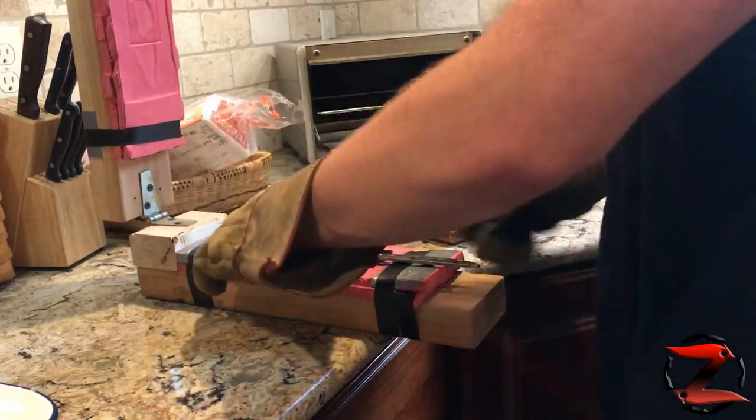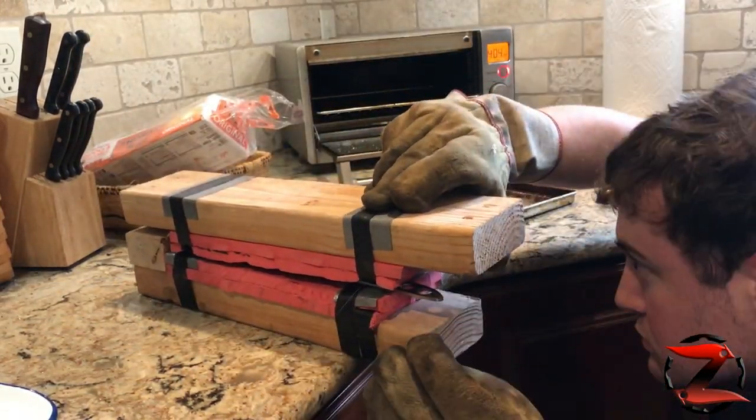This Kydex press I made is just made from 2x4s and foam floor mats — all stuff you can find at the hardware store.